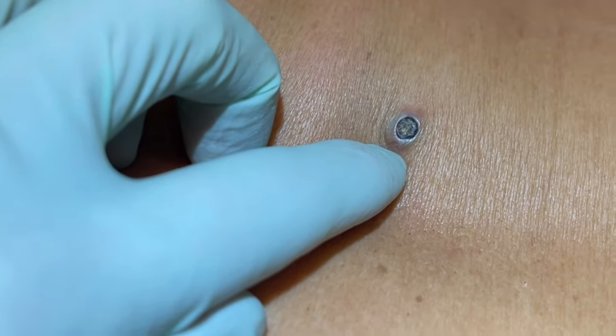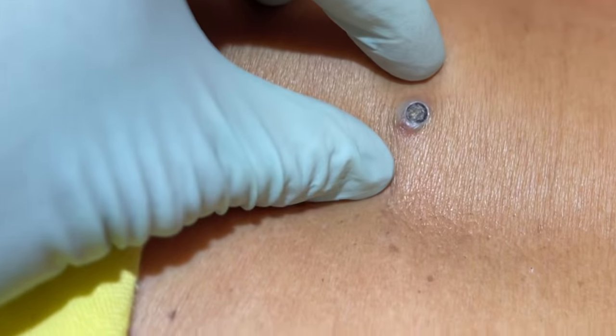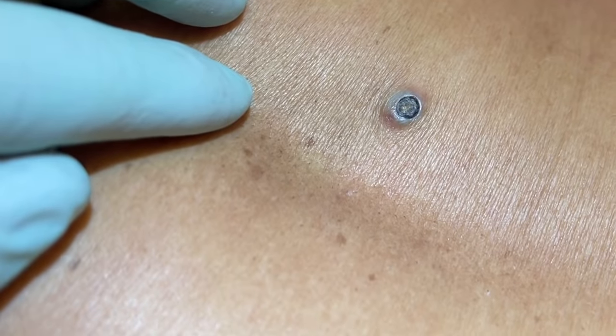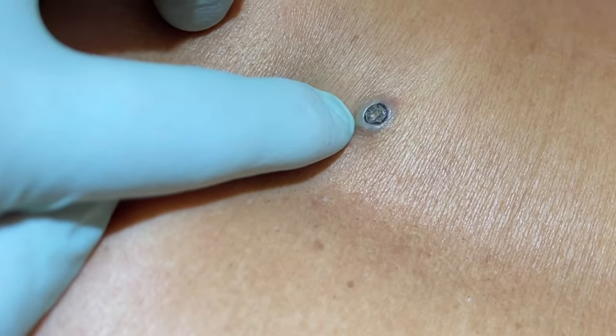And that should kind of close up with cautery, so we'll get that taken care of today. Thanks to her for sharing her procedure so we can see how to properly remove a large blackhead.